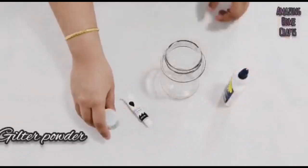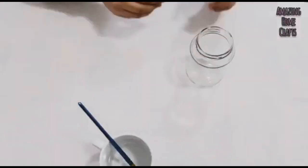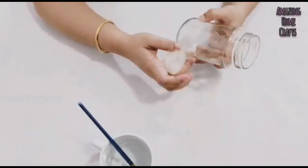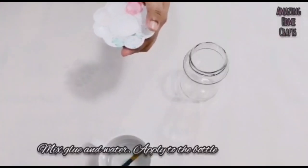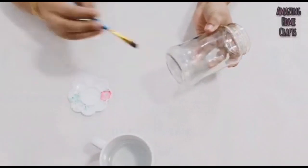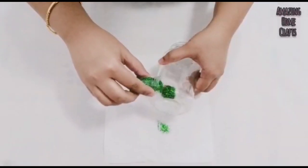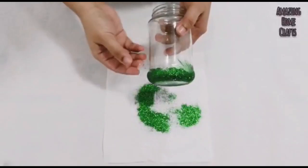I am going to show you how to do a bottle. I am going to use cello tape round the bottle. Then I am going to spread the glue. Then we use the glitter powder — we need to spread the powder.